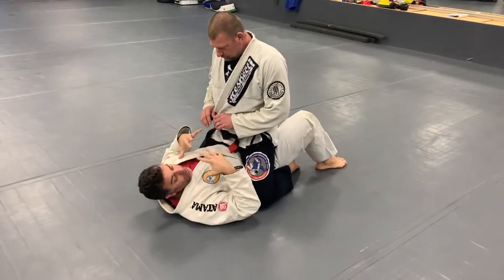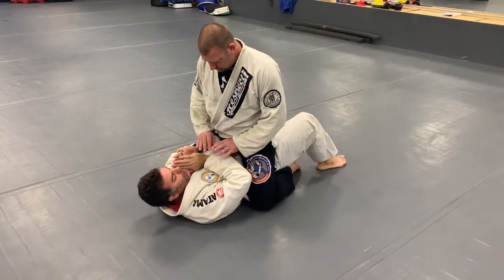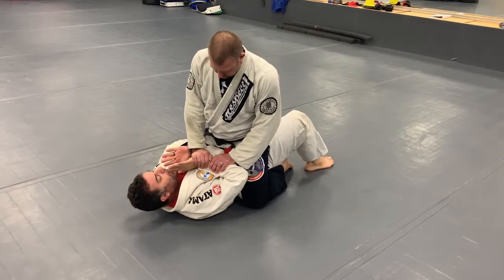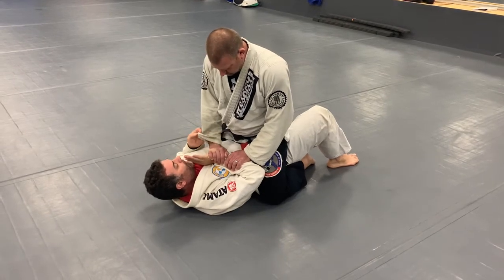Most important thing for me is basic posture. The international signal for me to get the Americana usually is two hands touching an arm, just like that. So this is first position. The first move is same-side arm — I literally get the sleeve, or I just hold the wrist. I like the sleeve.